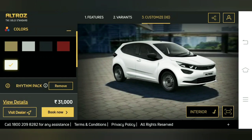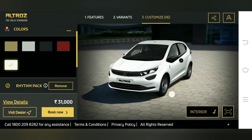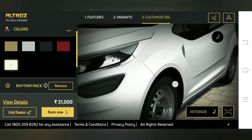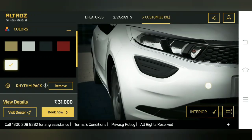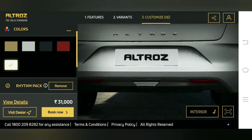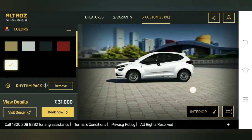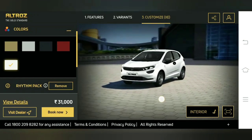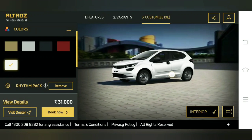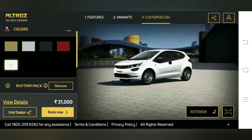Not much is noticeable in the exterior for the rhythm pack — there is no exterior difference. We get steel rims, which are 16 inches (the actual specs will be shared). There's a big Altroz logo on the side, which looks quite imposing. The lights are simple halogen ones, nothing to brag about. If you like this video, please give it a like — thank you.